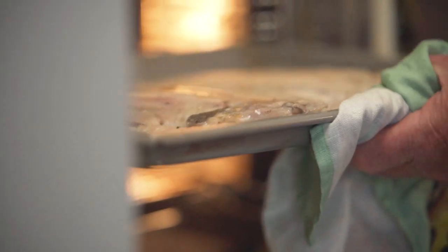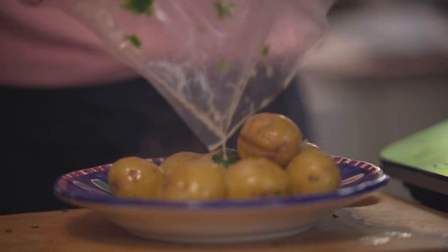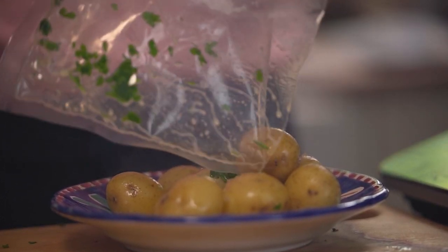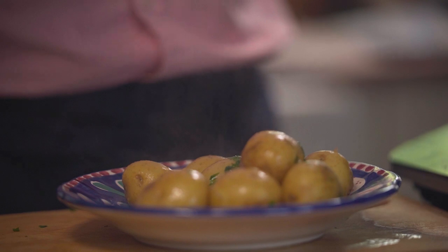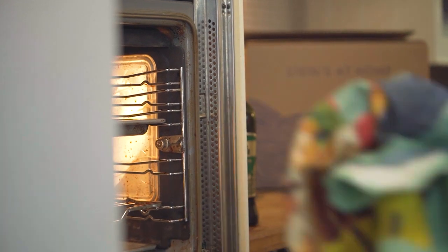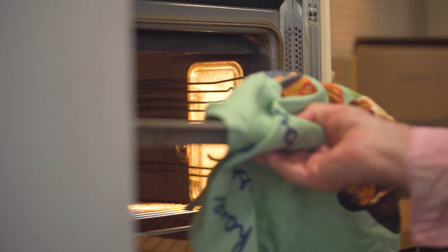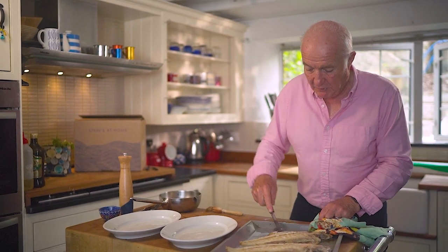What I'm doing is really quite straightforward — that's the whole point of Steins at home. We take quite a lot of the hard yards out of cooking, but not all of them. You are actually cooking, so when you sit down with your nearest and dearest to eat the contents of one of these boxes you feel you've done quite a bit yourself. What could be easier than just popping them on your plate?